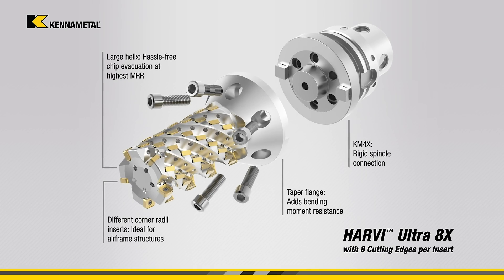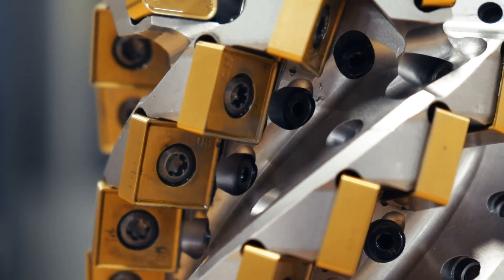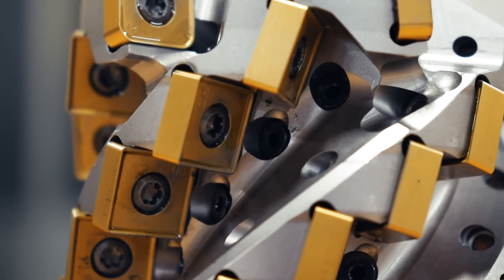With a depth of cut range up to 9.3 inches and eight cutting edges per insert, the HU8X covers rough milling applications including shoulder milling, chamfer milling, profiling, slotting, and pocketing.